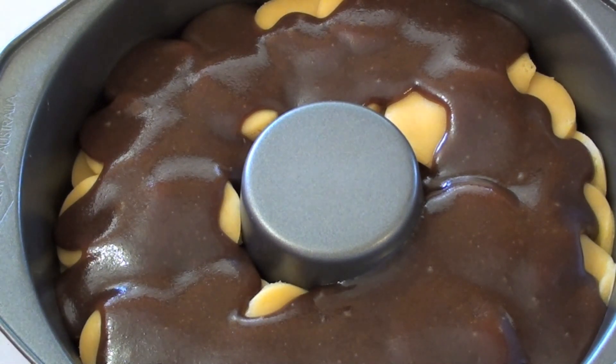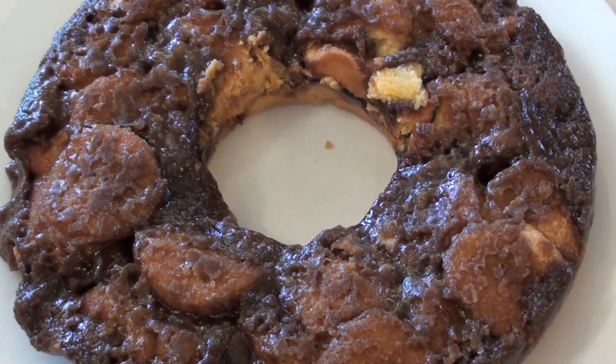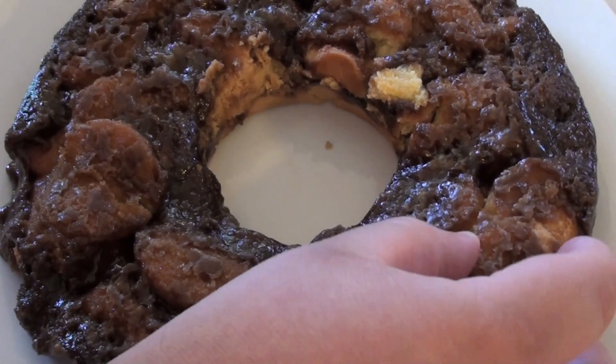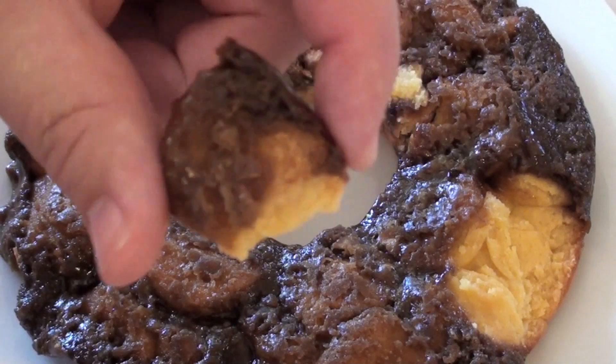This is going into a preheated oven at 175 degrees C for 30 to 35 minutes. I've just pulled out our monkey bread, taken it out of the tin, and monkey bread is best served warm. The smell of that caramel on top and that cookie dough is just amazing, and that cinnamon smell just wafts through the whole house. I'm just going to pull it apart and get stuck into this.